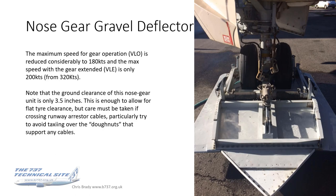You can see the springs and rollers better in this photograph, along with the brace struts to the side of the springs. The maximum speed for gear operation — either retraction or extension — is reduced considerably to 180 knots, and the maximum speed with gear extended is only 200 knots; for the 737-200 it was actually an incredible 320 knots normally. Note that the ground clearance of this nose gear unit is only three and a half inches. This is enough to allow for flat tyre clearance, but care must be taken if crossing arrester cables — particularly try to avoid taxiing over the doughnuts that support the cables at intervals along their length.